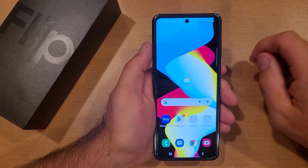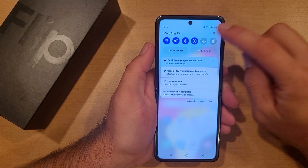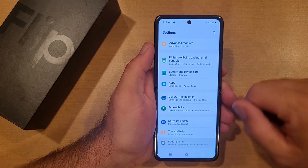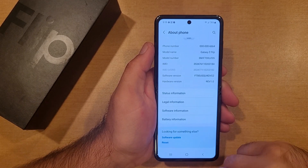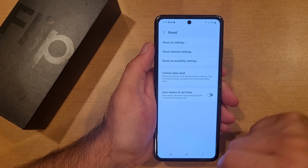The way to do the factory reset is by swiping down, then going into settings by hitting the little gear icon at the top right. Swipe down all the way to the bottom, go to About Phone, swipe down to the bottom — it says 'looking for something else' — go ahead and hit Reset.